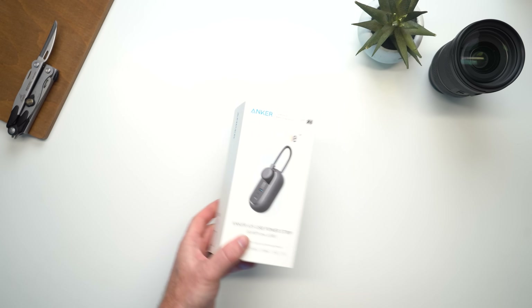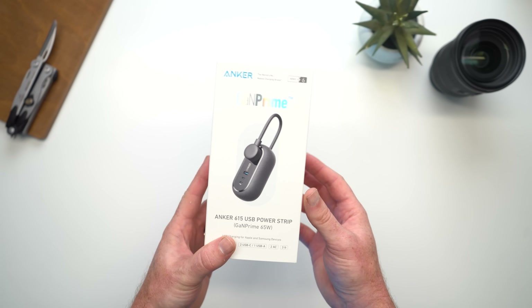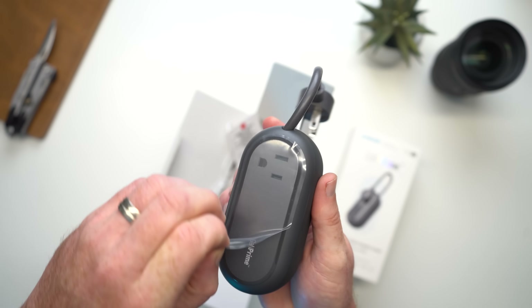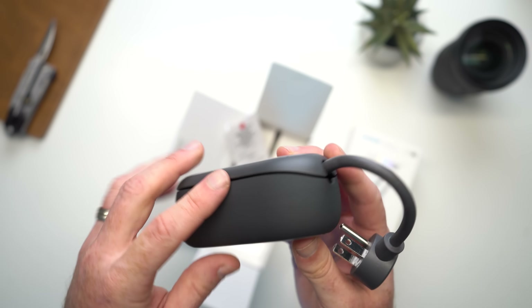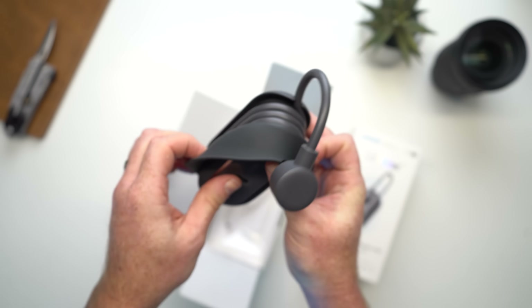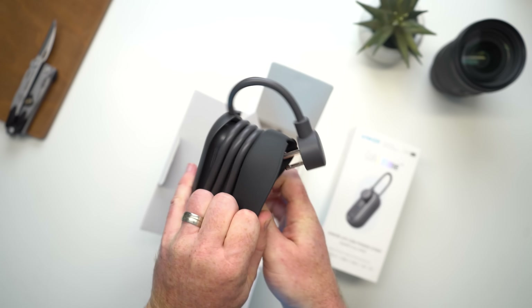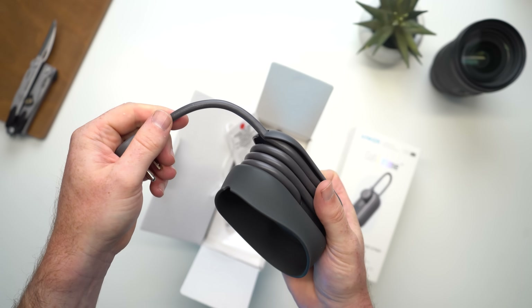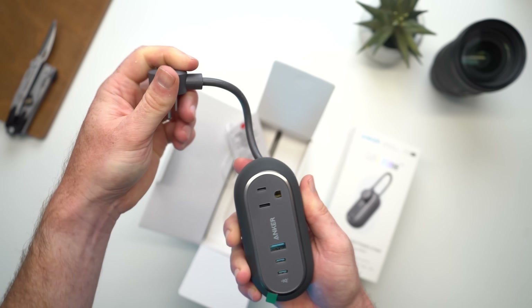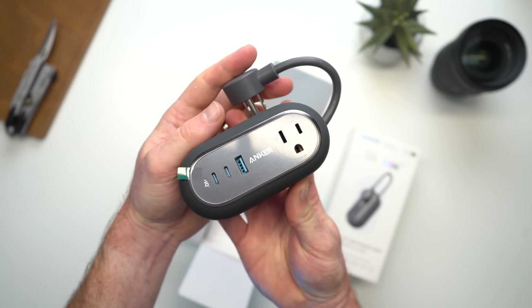That brings us to the Anker 615, which is also a power strip and wall charger combo. There are no fancy pop-up AC outlets here, but you do get a built-in cable winder so you don't get a tangled mess every time you throw it in your bag. As far as charging capabilities go, it has two USB-C ports with 65-watt charging, a single USB-A port, and two AC outlets if you want to plug in anything else.